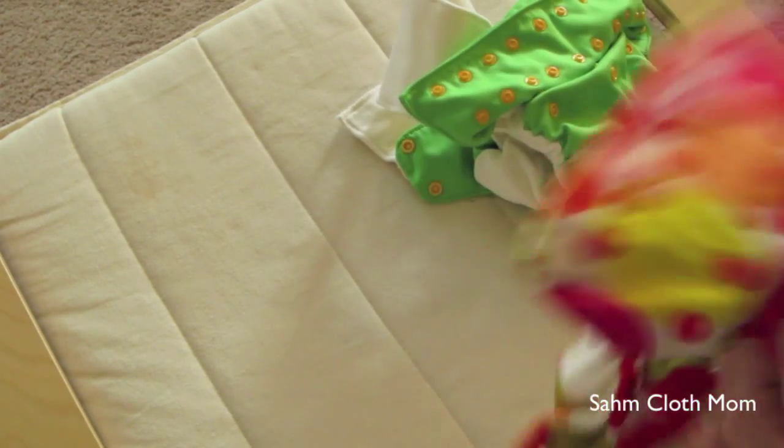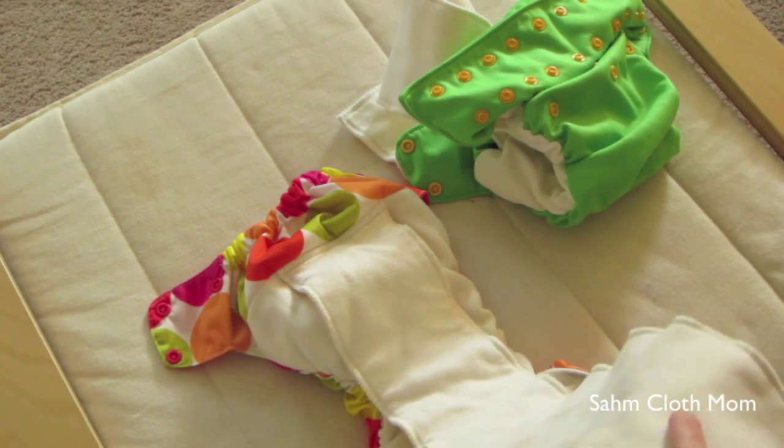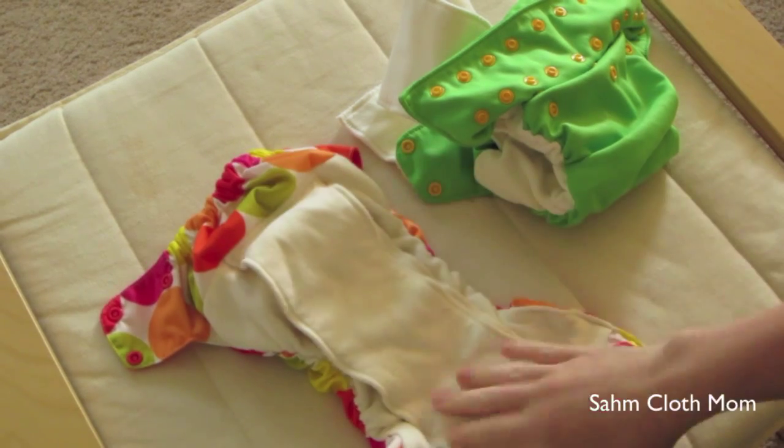I know one of my other 3.0 diapers has a little bit shorter tongue than the others, but since these diapers are handmade one by one, they're all going to have their little differences.